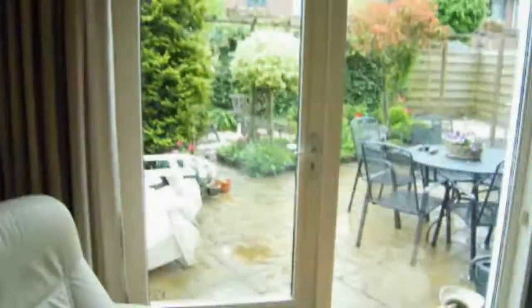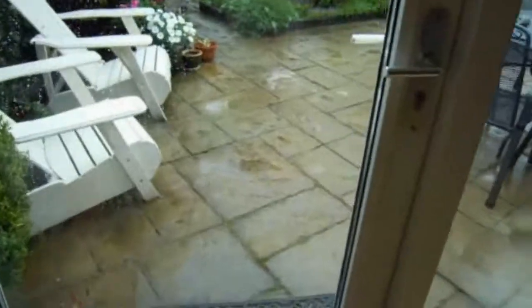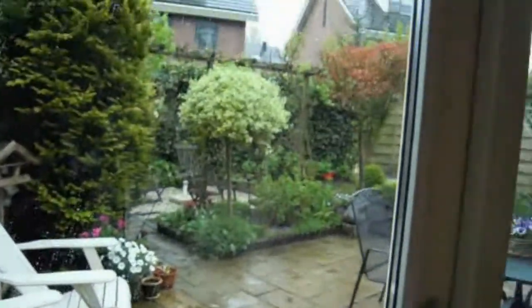Hey guys, it's Saturday morning, so I'm having breakfast. I have yogurt with oatmeal and it's pretty rainy and cloudy outside. I don't know if I can show you. And so I'm still waiting for a call from my sister and then we can go to the store.